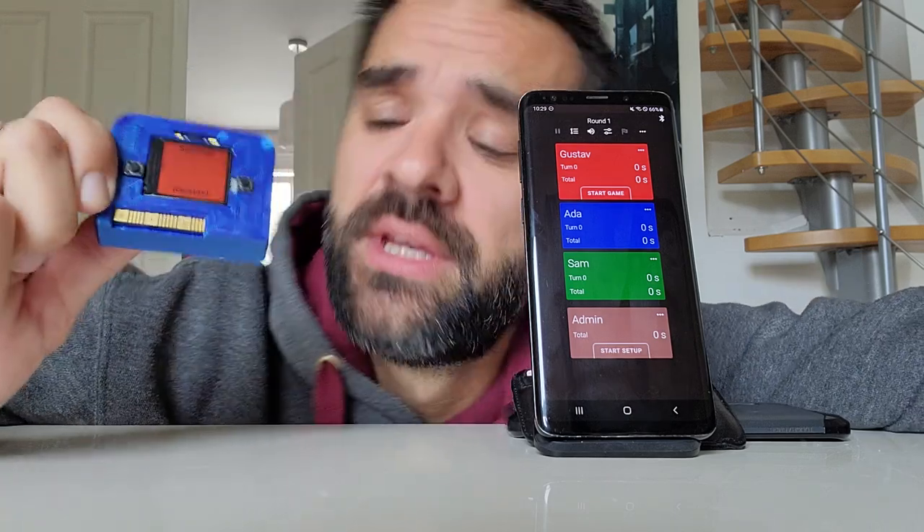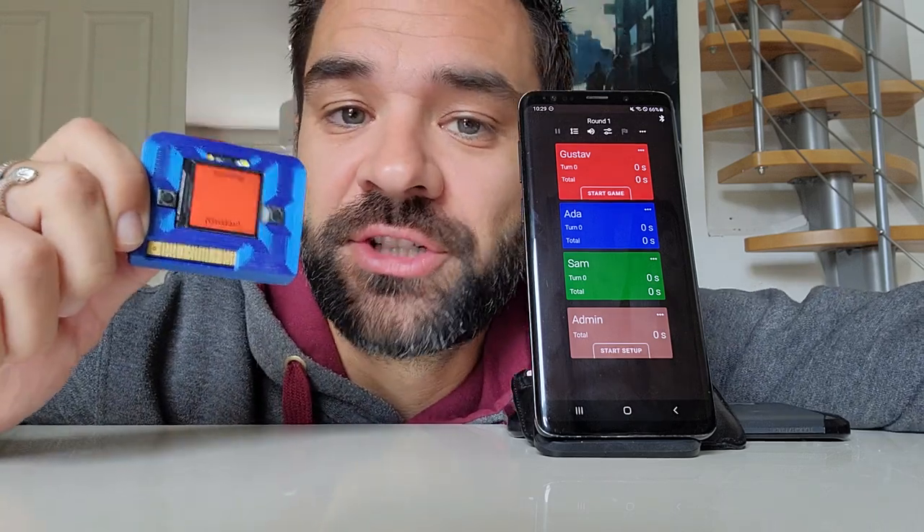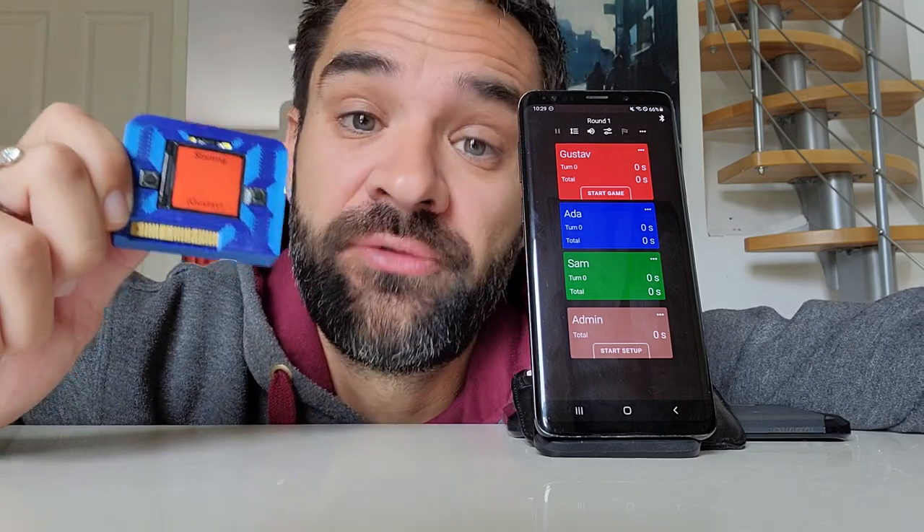Hello gaming friends. Today I want to give a short introduction to the latest and coolest remote control that I made for the shared game timer.